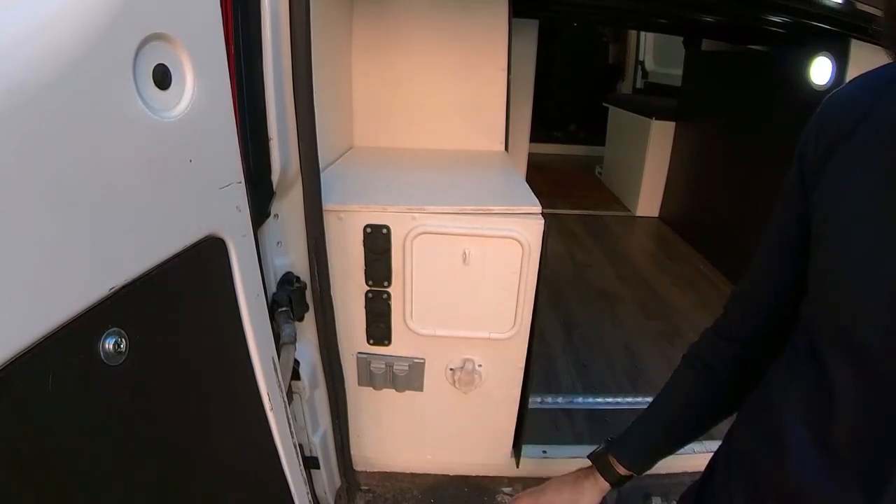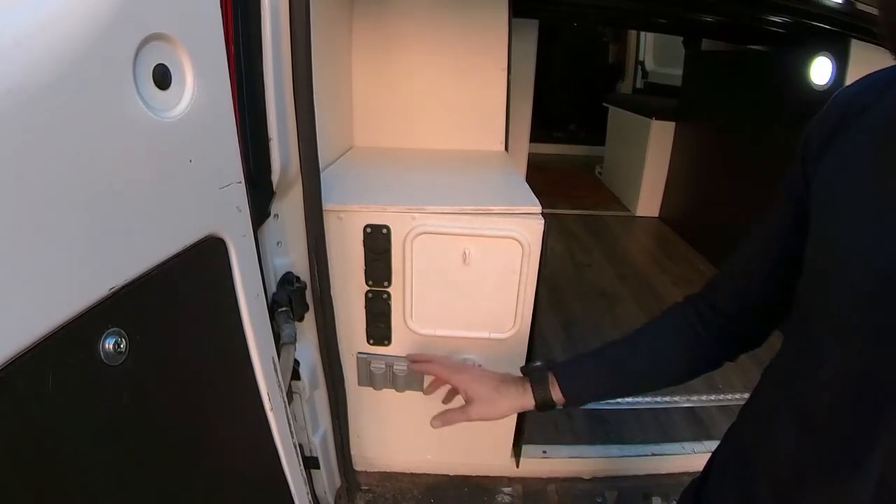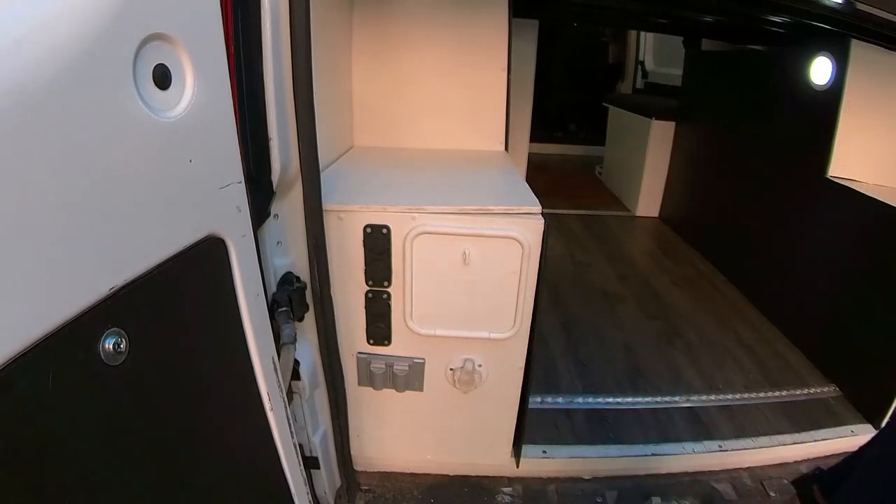I have run circular saws, I've run angle grinders, I've run so much stuff off of this electrical system. It is fabulous.